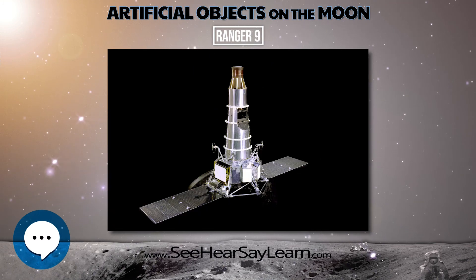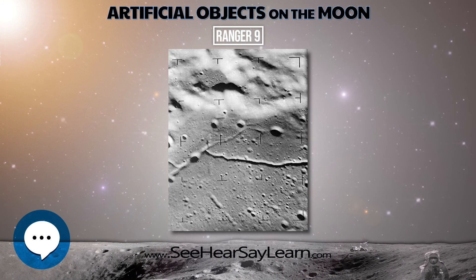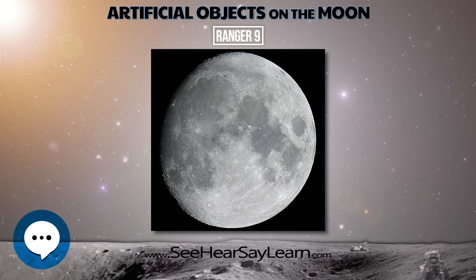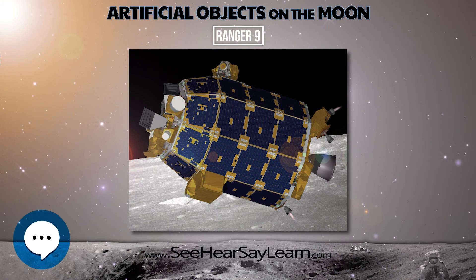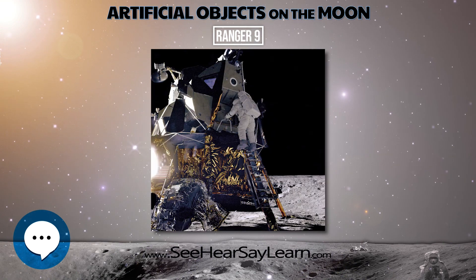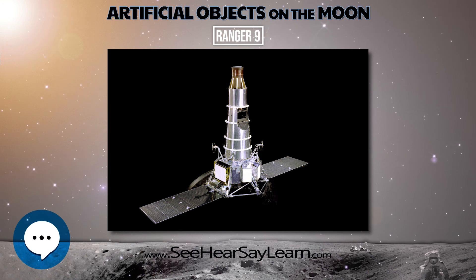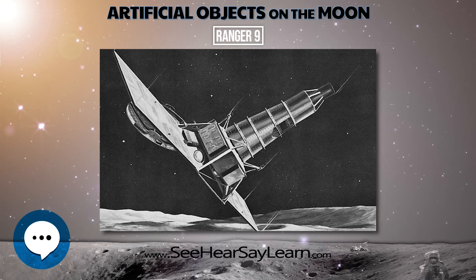Sufficient video bandwidth was provided to allow for rapid framing sequences of both narrow- and wide-angle television pictures. The Atlas 2040 and Agena B-6007 boosters performed nominally, injecting the Agena and Ranger 9 into an Earth-parking orbit at 185-kilometer altitude. A 90-second Agena second burn put the spacecraft into lunar transfer trajectory. This was followed by the separation of the Agena and Ranger. 70 minutes after launch, the command was given to deploy solar panels, activate attitude control, and switch from the omni-antenna to the high-gain antenna.